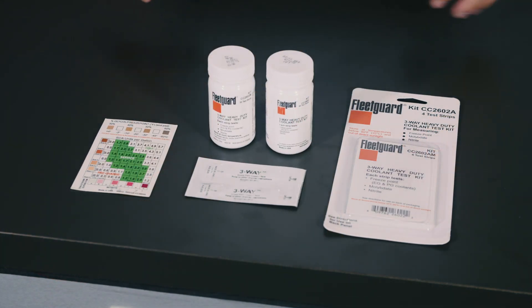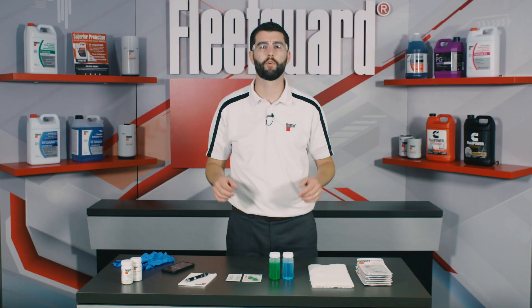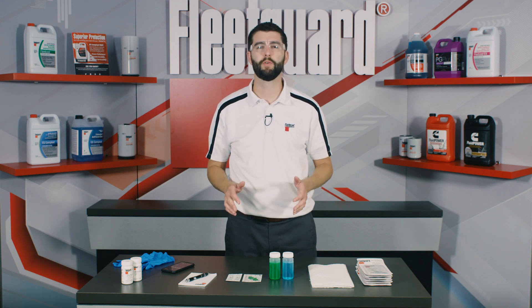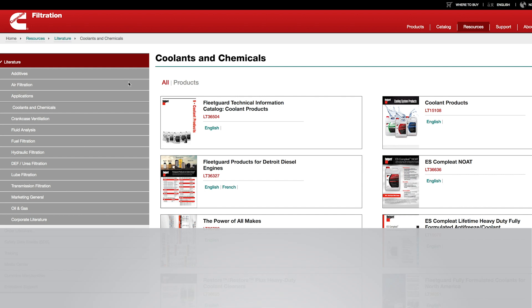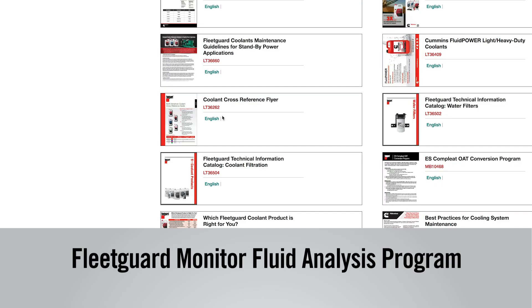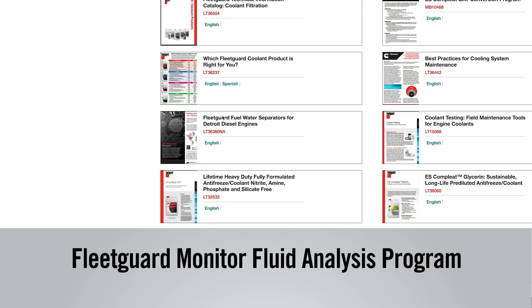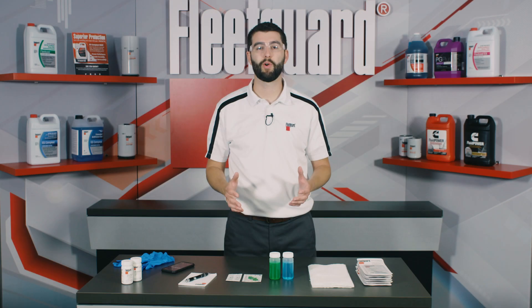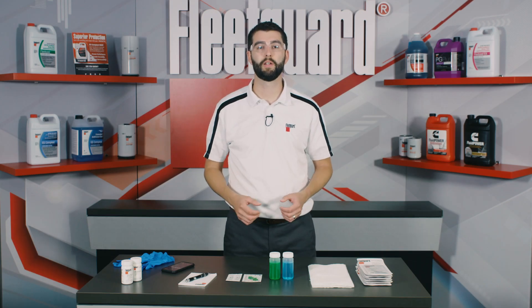Remember that test strips are intended to be a quick and convenient tool for coolant maintenance in the field, but they're not designed to provide laboratory-grade accuracy or to be used as a quality control tool. If in-depth testing of your coolant is required, the Fleetguard Monitor Fluid Analysis Program is available for customer use. Learn more at CumminsFilteration.com. Thanks for watching and be sure to subscribe to get the latest instructional content for Fleetguard products from Cummins Filtration.